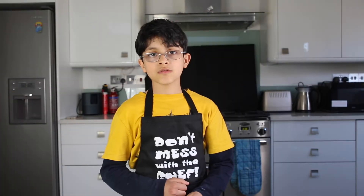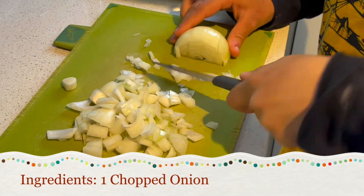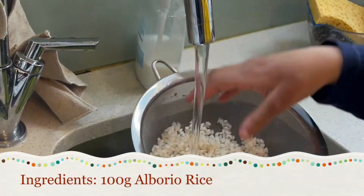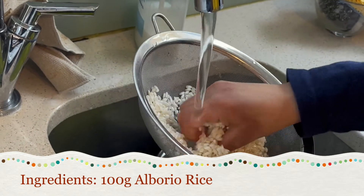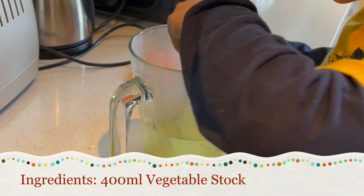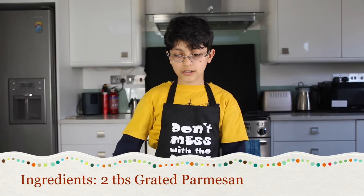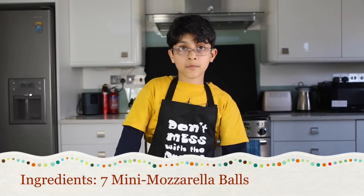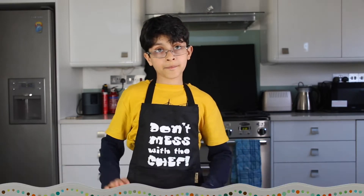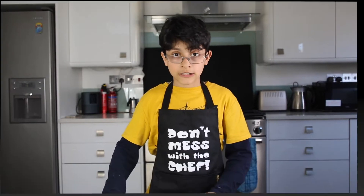For this recipe you'll need 1 tablespoon of olive oil, 1 chopped onion, 100 grams of arborio rice, 400 millilitres of vegetable stock, 2 tablespoons of grated parmesan, mini mozzarella balls, breadcrumbs, and 1 beaten egg. You can also add pepper to taste.